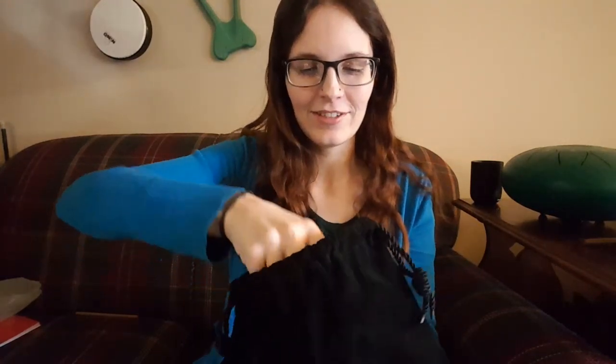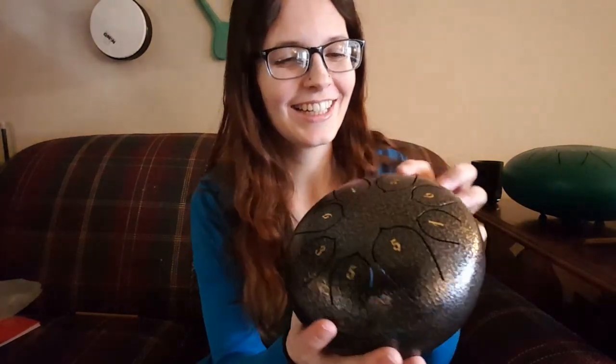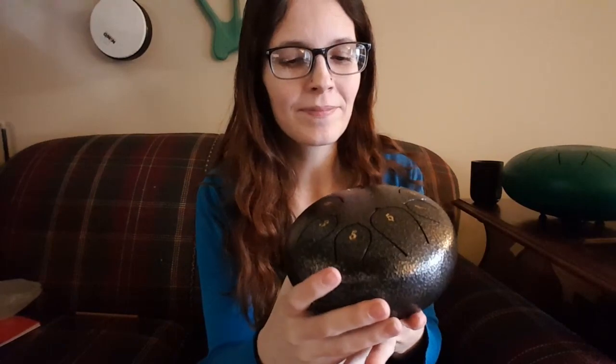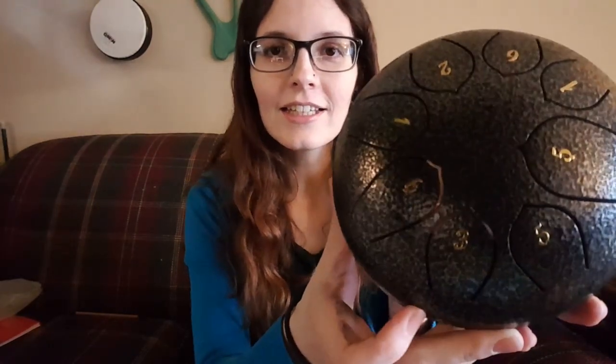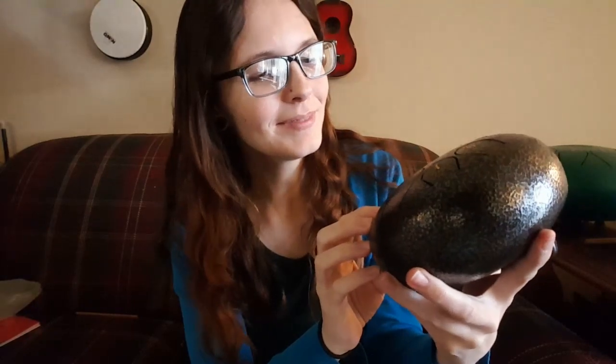Here is the tongue drum itself. Oh wow, I really like this color — it's a neat texture too, very layered. It does look like it already has the numbers of the scale on there, which is really helpful; I guess the sticker sheet is just extras. And yeah, it looks like it is pentatonic, which I'm so excited about. I ordered one before that was supposed to be pentatonic but when it arrived it turned out not to be, which I was a little disappointed by. But this one definitely seems to be.